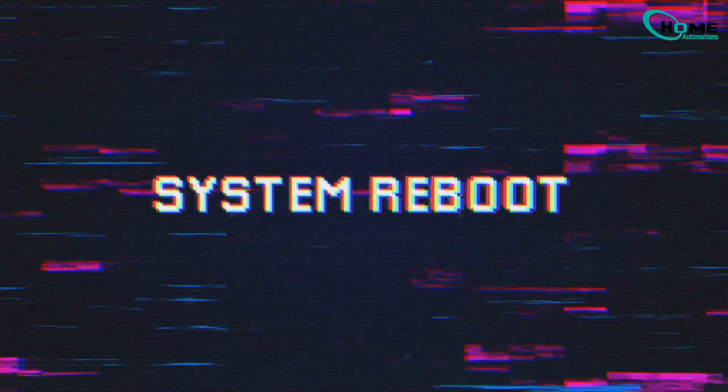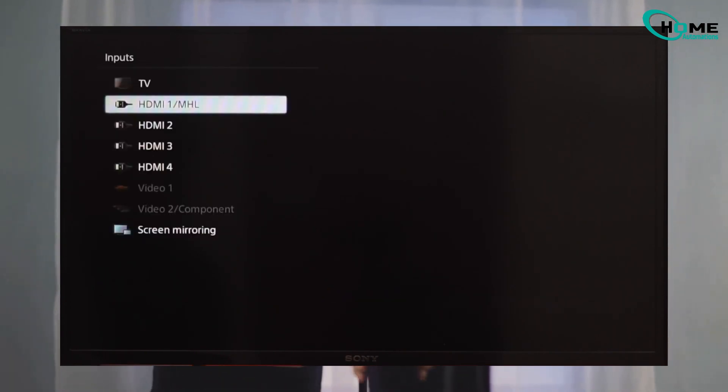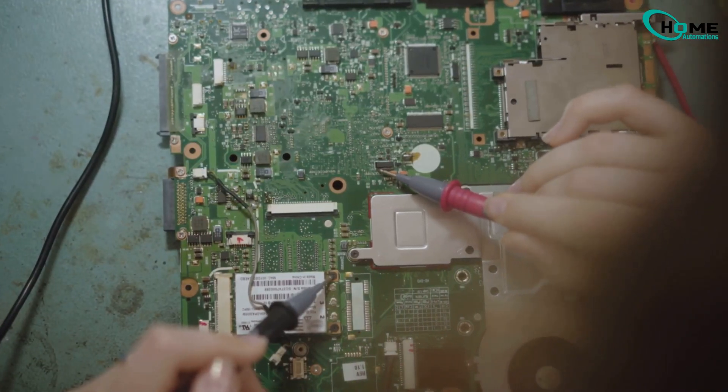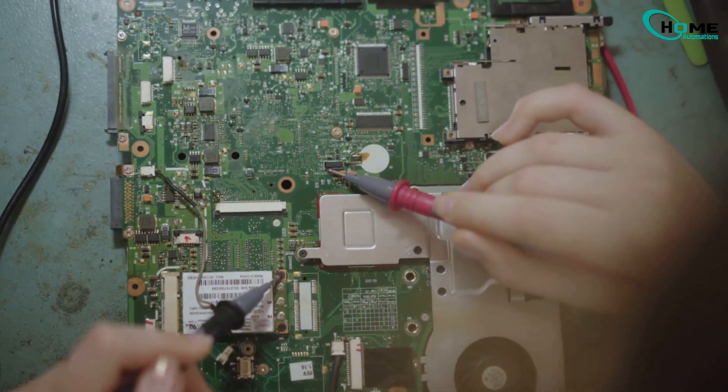It's going to perform a force factory reset on your Sony Bravia Smart TV, and hopefully this will resolve your problem. But if you see that you're still having the same problem, then it could be a hardware issue. To solve this, you need to take your TV to the service center.